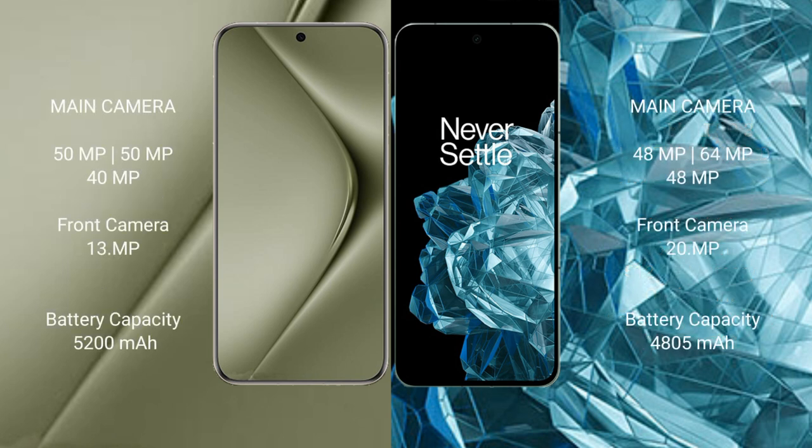The Huawei Pura 70 Ultra features a triple rear camera setup of 50MP plus 50MP plus 40MP, with a 13MP front camera. The OnePlus Open has a triple rear camera setup of 48MP plus 64MP plus 48MP, with a 20MP front camera. The Pura 70 Ultra has a 5200mAh battery with 100W fast charging, while the OnePlus Open has a 4805mAh battery with 67W fast charging.